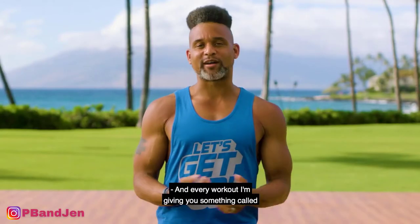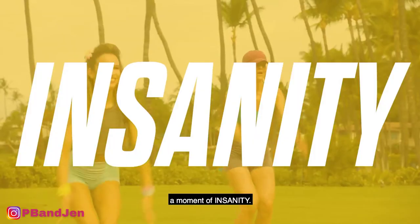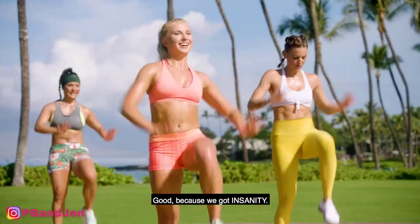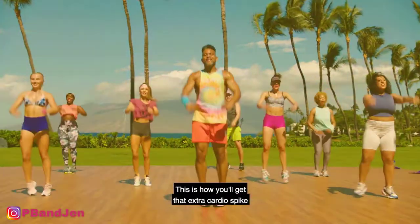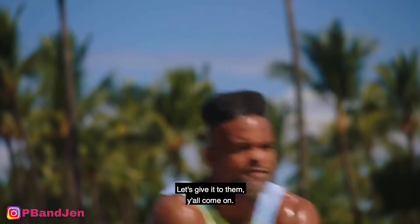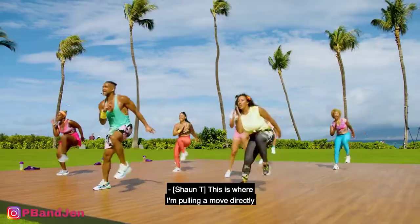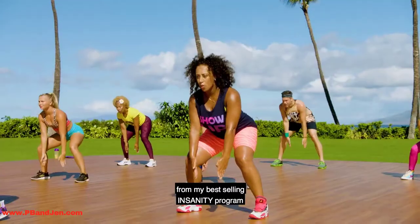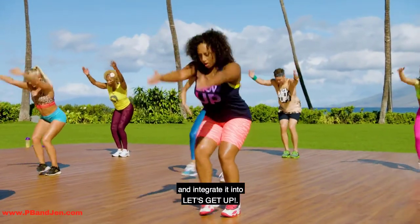In every workout, I'm giving you something called a moment of insanity. How amazing do you feel? Good, because we got insanity. Here we go. This is how you'll get that extra cardio spike and burn some serious calories. This is where I'll pull in a move directly from my best-selling Insanity program and integrate it into Let's Get Up.